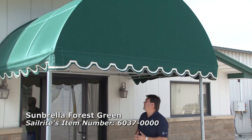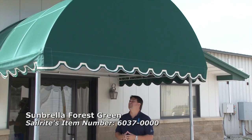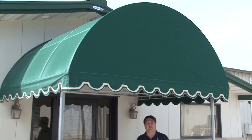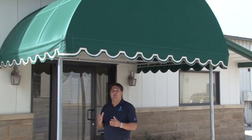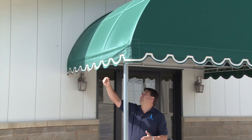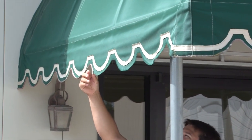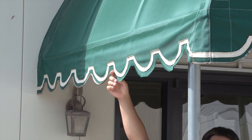This awning has been in place for at least seven years. The material's still in good condition, but what typically happens with an awning over time is that eventually the binding trim starts to come loose. We've trimmed it away where it started to hang down, and it's just starting to look a little ratty.